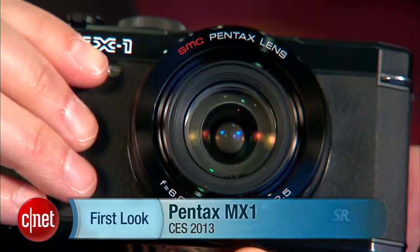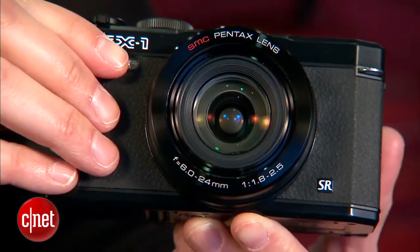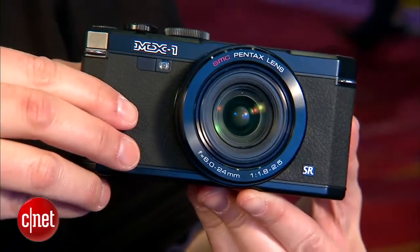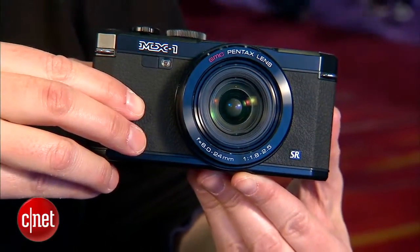Hi, I'm Lori Grunin, Senior Editor Digital Imaging with CNET, and I'm here at CES with the camera that Pentax just announced. It's the MX-1, and it's Pentax's first digital entry into the amateur enthusiast compact market, which you'd think Pentax would have been in a long time ago, given that they're all about the advanced enthusiast market segment.